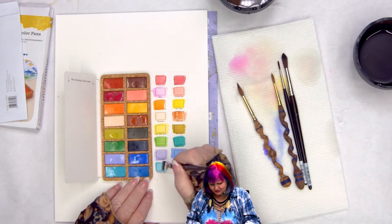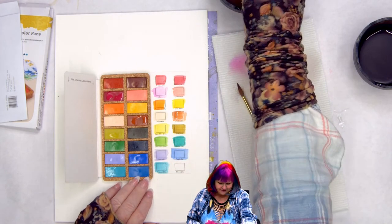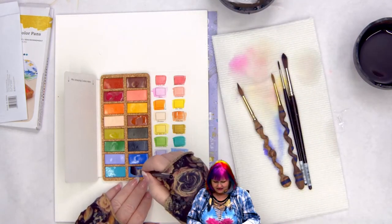Turquoise blue — I love that color. This is a nice set. I like the colors.